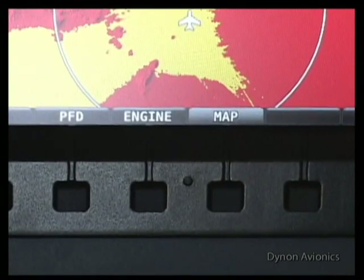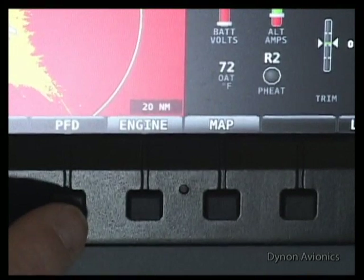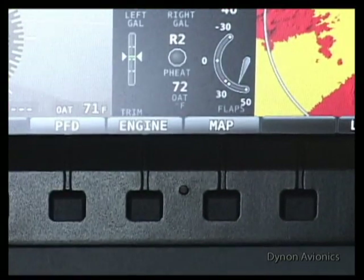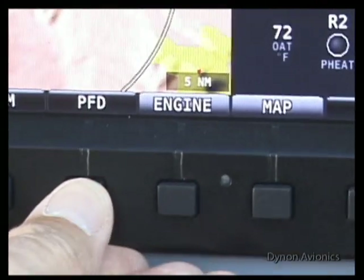There are three windows available. You switch from window to window by simply pressing one button. Let's look at the different windows. First is the Primary Flight Display, or PFD.